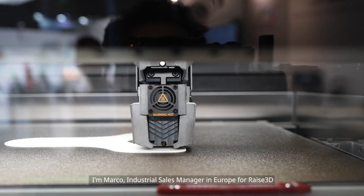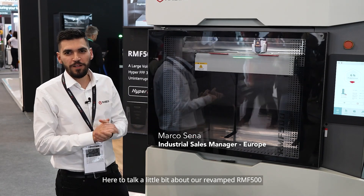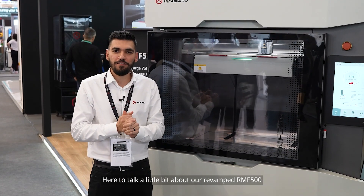Welcome everyone. I'm Marco, industrial sales manager in Europe for Race3D, here to talk about our revamped RMF500.